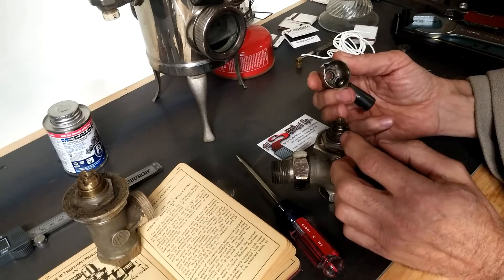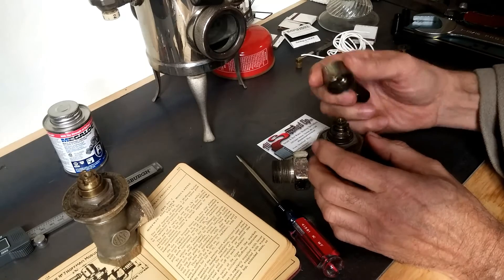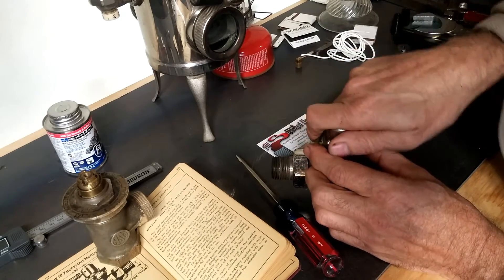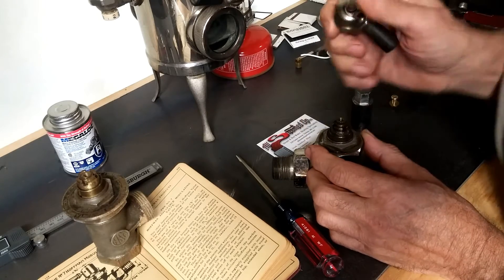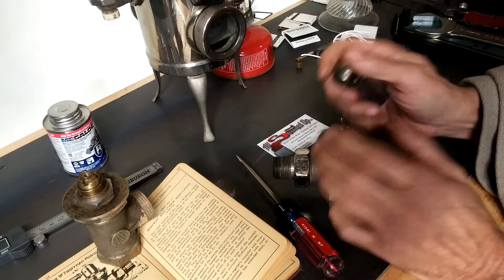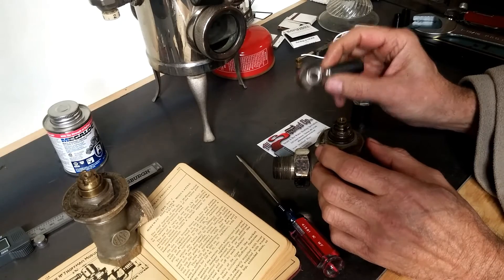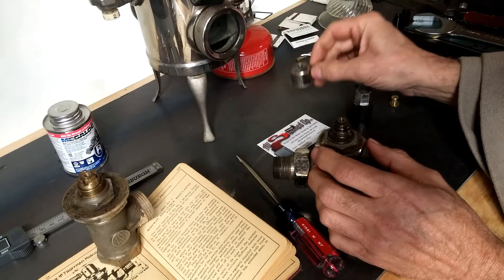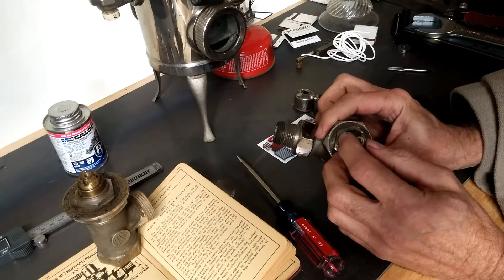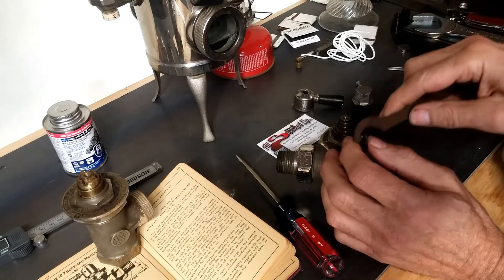The main weak point of these valves is that if this spindle — the open-and-shut feature — fails and somebody tries to use a pipe wrench or something to turn it, what will probably happen is this will shear, and then the valve is pretty well done. You'll have to either replace it or rebuild it using modern components, like from the Tunstall Corporation.